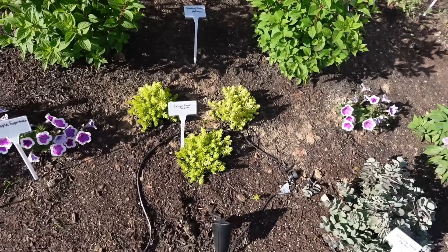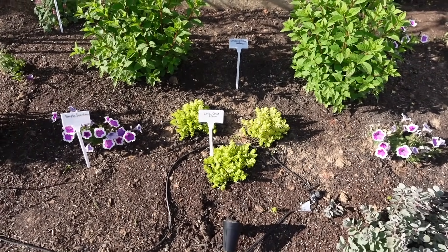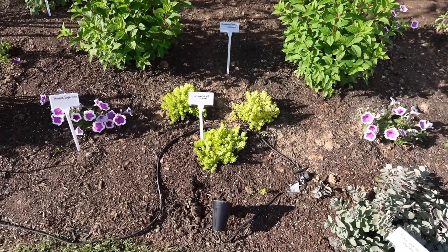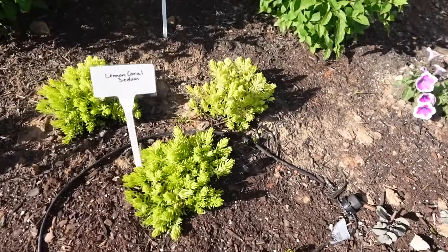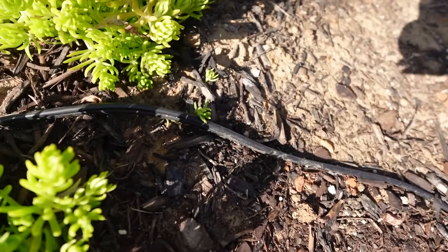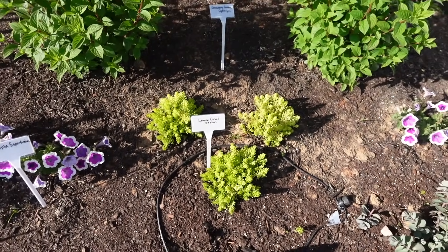We have the Hoopla Supertunias — I've got one here, one there, and one over there. These guys have doubled in size since I planted them, and they get about three feet wide by three feet tall, so they should fill in the spots. I want everything touching, so I'm hoping that's what I get. We have the Lemon Coral Sedum here — these are light feeders, so once or twice a year is fine for feeding. We gave them food once and that's all we'll do.